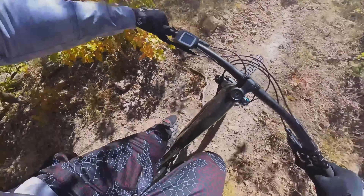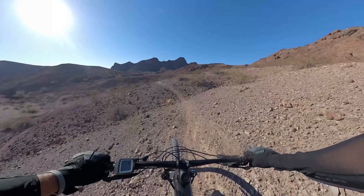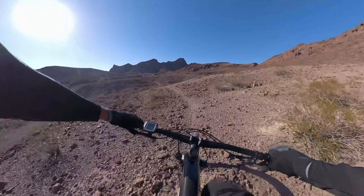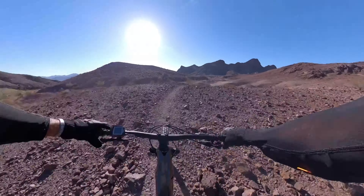Climbing is not really my thing — it's a necessary evil — but this bike makes it pretty doable. It doesn't do all the work for you; you still have to pedal, keep cadence, and do everything to move forward. The motor just gives you that nice little extra bit to help you out so you can get to the fun stuff.